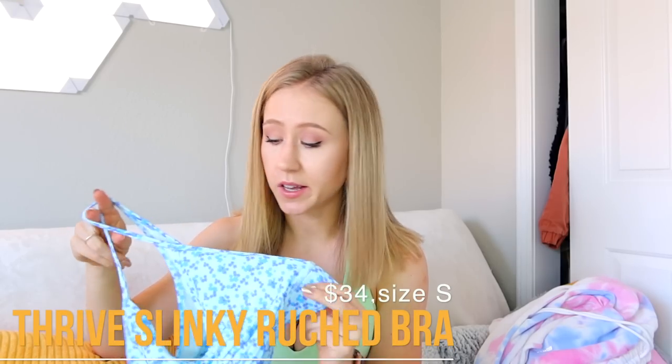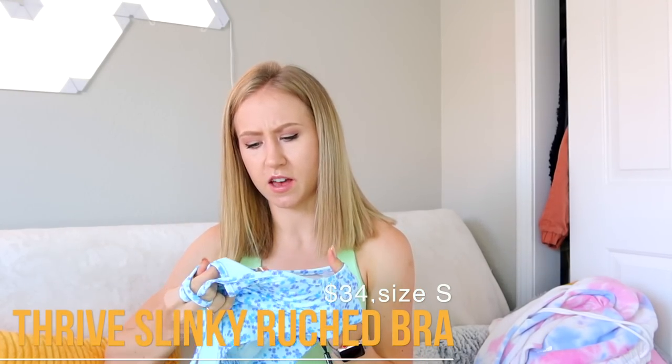Now moving on to the florals — I think this is called the Slinky collection. It's just a very delicate little floral print that kind of reminds me of something I wore as a little kid from Gap, but in a nostalgic, cute, fun way that I actually kind of like. I got the blue one since I'm a big fan of blue. This is the Thrive Slinky Ruched V-Neck Sports Bra, and my first impression is it kind of reminds me of a swimsuit in terms of material. There are no cup pads — I have not been having good luck with bras in my reviews lately because they just don't put cup pads in.